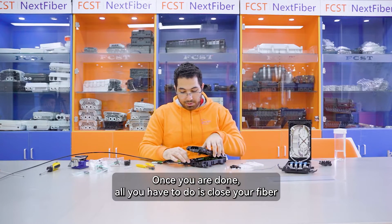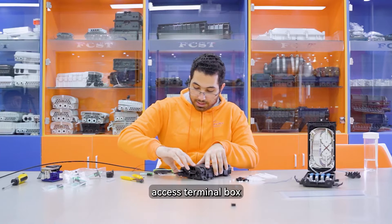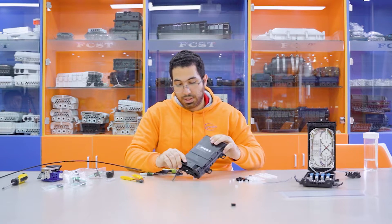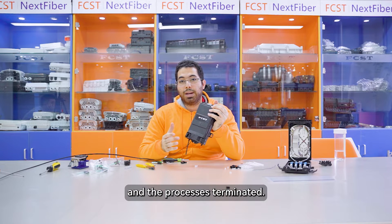Once you are done, what you have to do is close your Fiber Access Terminal Box. And the process is terminated.